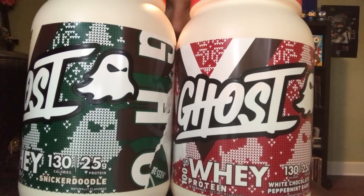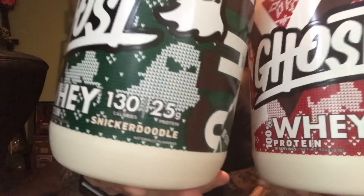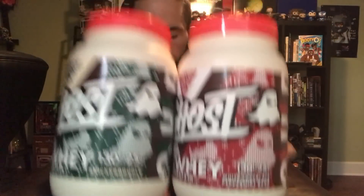What's up you chubby little bastards? It's plus size review time. Ghost's white chocolate peppermint bark and snickerdoodle flavored whey protein. Do not adjust your sets. This is a whey protein powder review because despite what you might want to believe, I do exercise from time to time and care about my fitness. I know some of you guys out there do as well. So let's get to it.